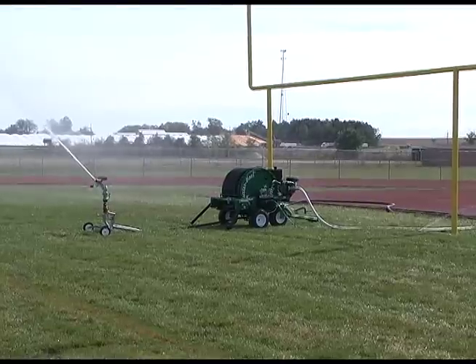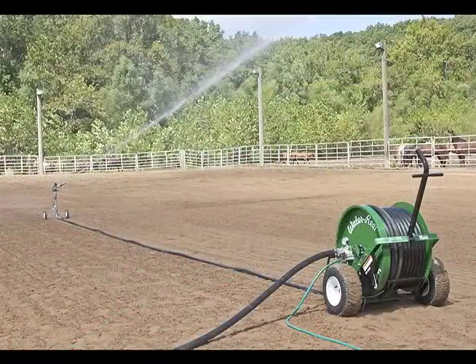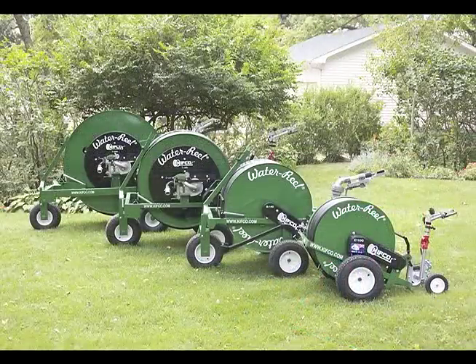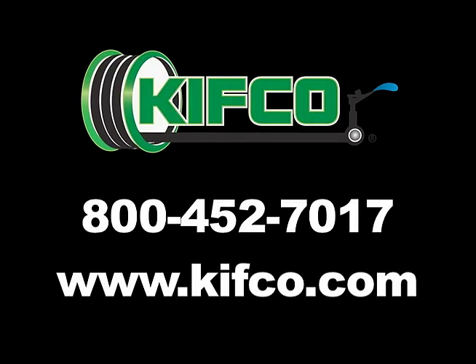For smaller applications such as sports fields, hobby farms, and horse arenas, Kifco also offers a full line of B-Series water reels. For more information on any of our products, please call 1-800-452-7017 or visit us online at kifco.com to find a dealer near you.